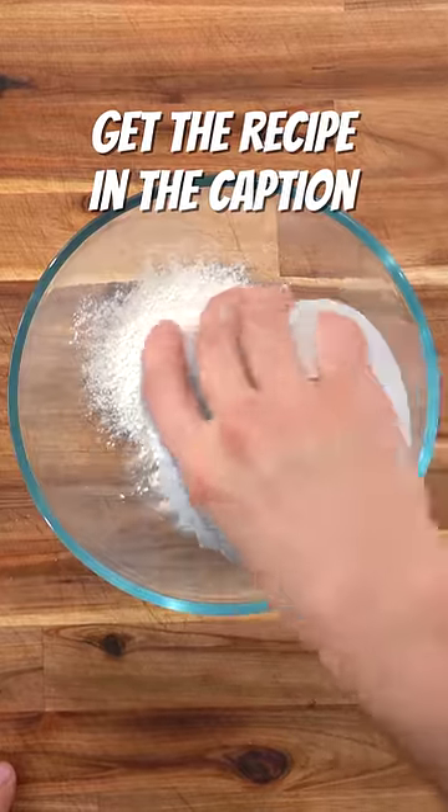Seriously, if there's a better crepe recipe, I haven't found it yet. Start by combining all-purpose flour, sugar, and salt.